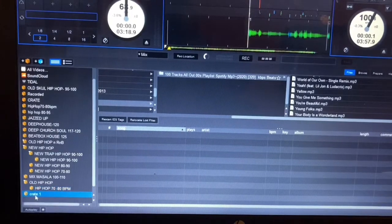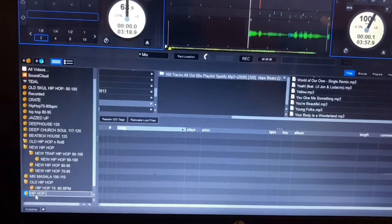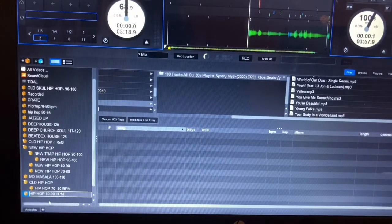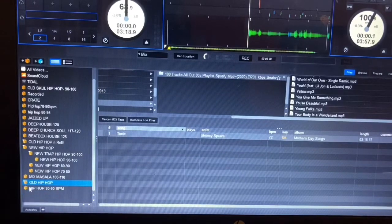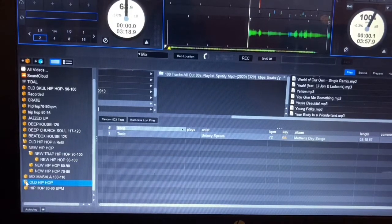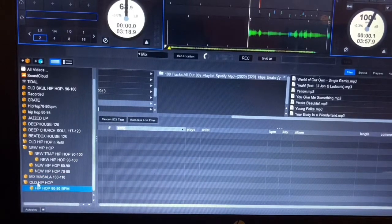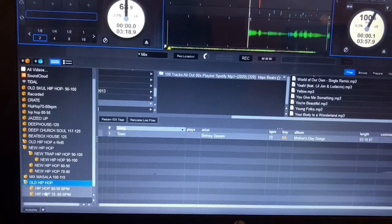You can also add another crate within these. Double click to rename it — say 'Hip Hop 80 to 90 BPM' — then press Enter. For it to go under the right crate, you need to close the crate first, then drag and drop into that crate. Now you can see there are two sub-crates within one 'All Hip Hop' crate.